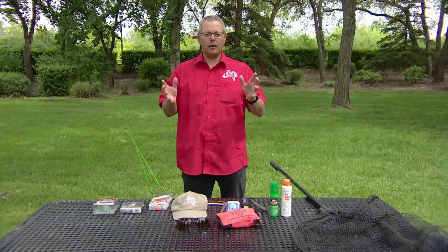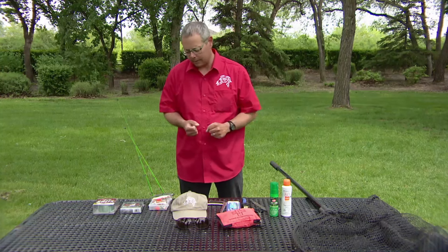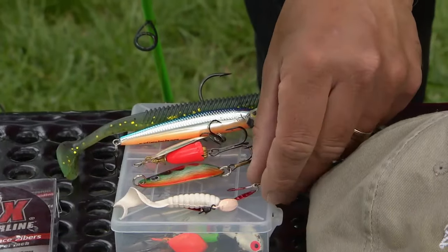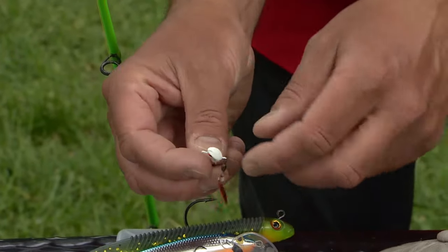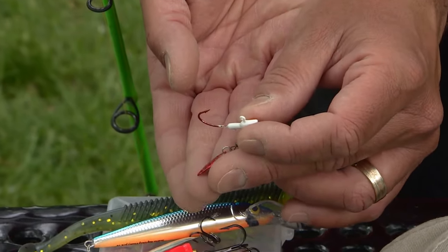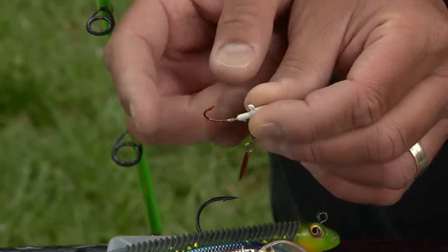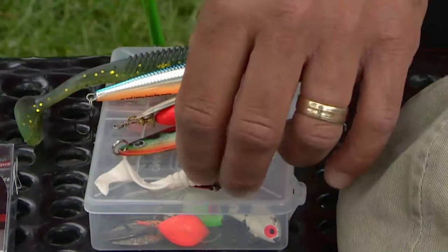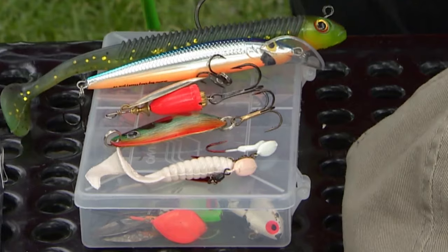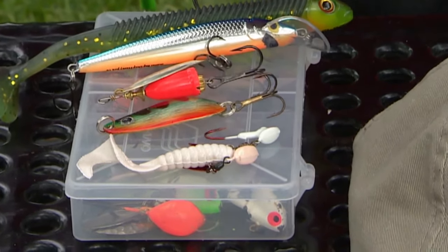Now, lures — obviously what you're using to attract the fish and hopefully get them to bite. I'm starting with what are called jigs. This one is plain — you would put a live bait on it, like a worm or a leech, or even a preserved frozen minnow once it's thawed out. This one here has a blade on it and also a rubber tail that ribbons beautifully through the water and has a really big profile look to it that looks like a minnow.